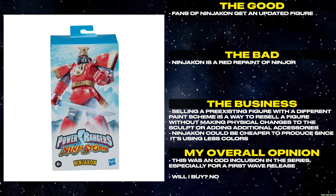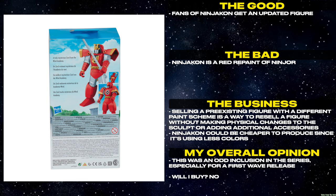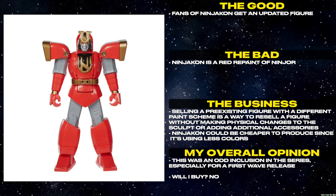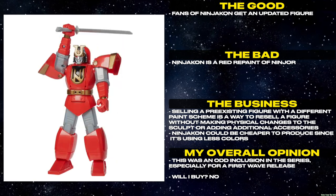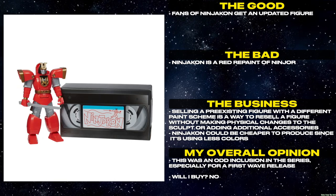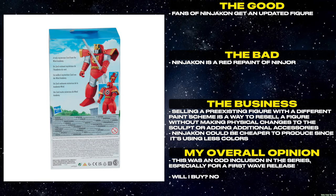Fans of Ninjicon get an updated figure. Ninjicon is a red repaint of Ninjor. Selling a pre-existing figure with a different paint scheme is a way to resell a figure without making physical changes to the sculpt or adding additional accessories. Ninjicon could be cheaper to produce since it's using less colors. This was an odd inclusion in the series, especially for a first wave release. Will I buy? No.